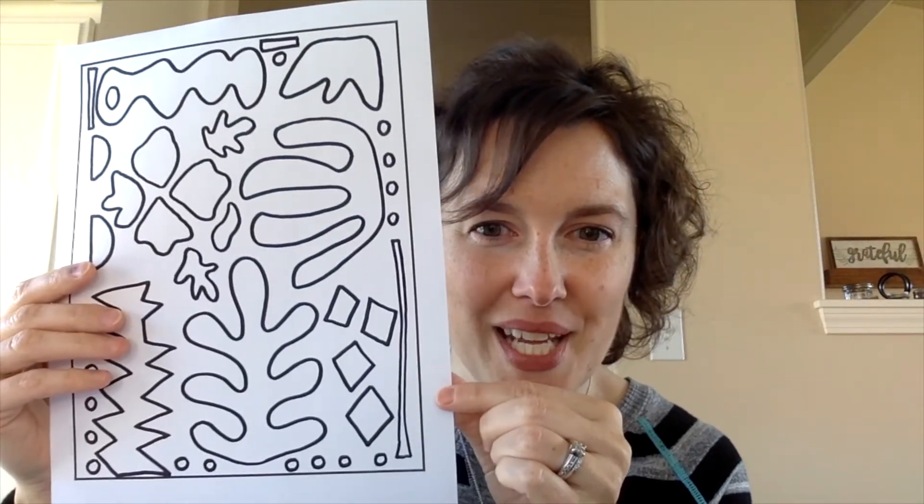This is a bunch on one page. So today what we're going to do is cut out some of these shapes, trace them onto some colored paper, and then you guys are going to pick whatever colors and whatever shapes and placements you want to put onto your paper. I really want this to be led by you — what kinds of shapes you like and whatever colors you'd like to do.